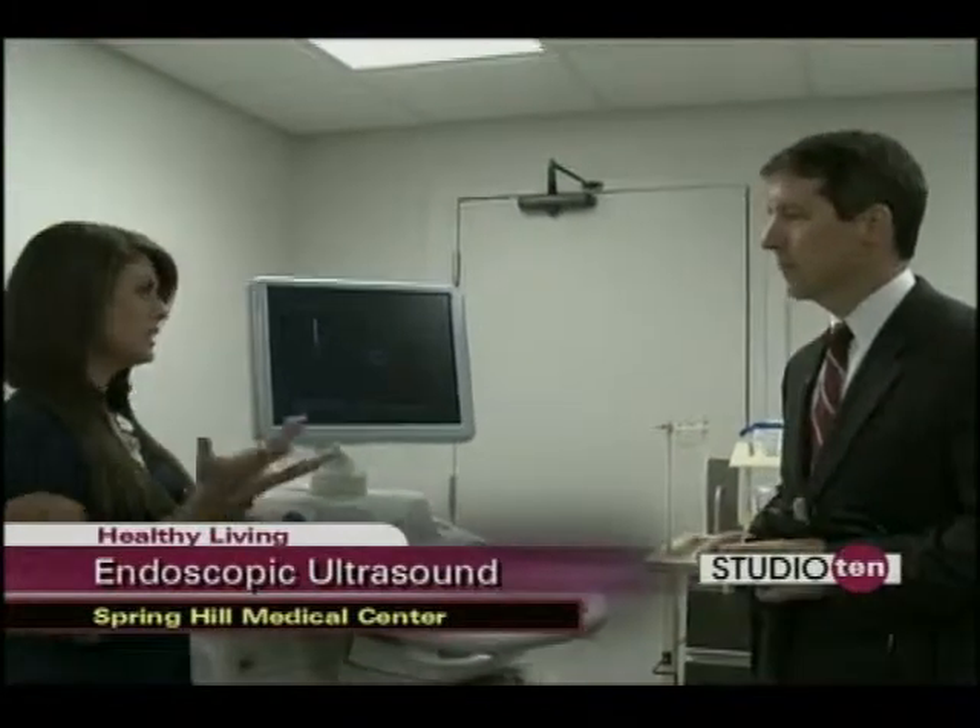Who would be a candidate to get this procedure? Well, anyone that has any type of GI tumor. A lot of the times we're using this for esophageal cancer, gastric cancer, pancreatic cancer, rectal cancer, and even when visualizing for chronic pancreatitis or bile duct stones.